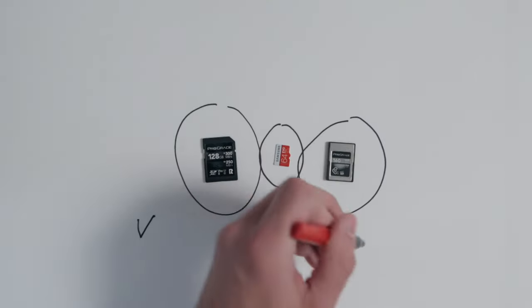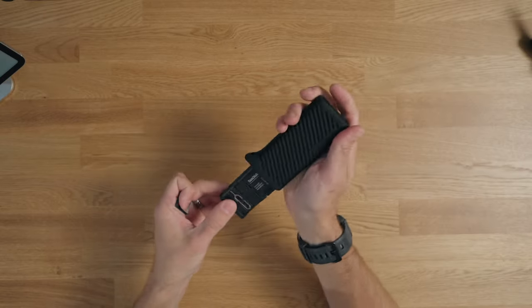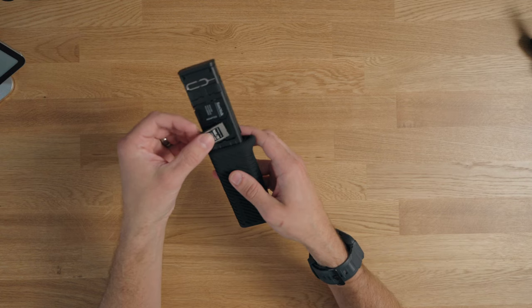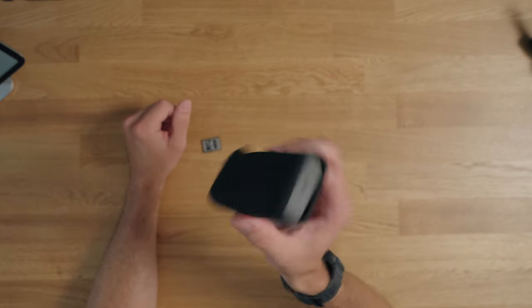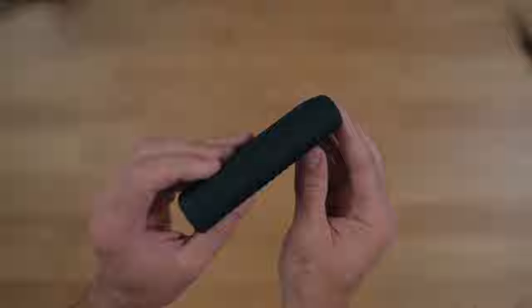There are a couple of drawbacks that immediately became evident to me. If you use CFexpress Type A or Type B cards, there's no place for those in here. That's probably not a huge deal since SD cards do the same thing for most cameras these days. The other big thing that immediately stood out is that the clip very much looks like the clip of a gun — I won't say it outright but it does look like that, and it's also a bit bigger and chunkier than some alternative options.